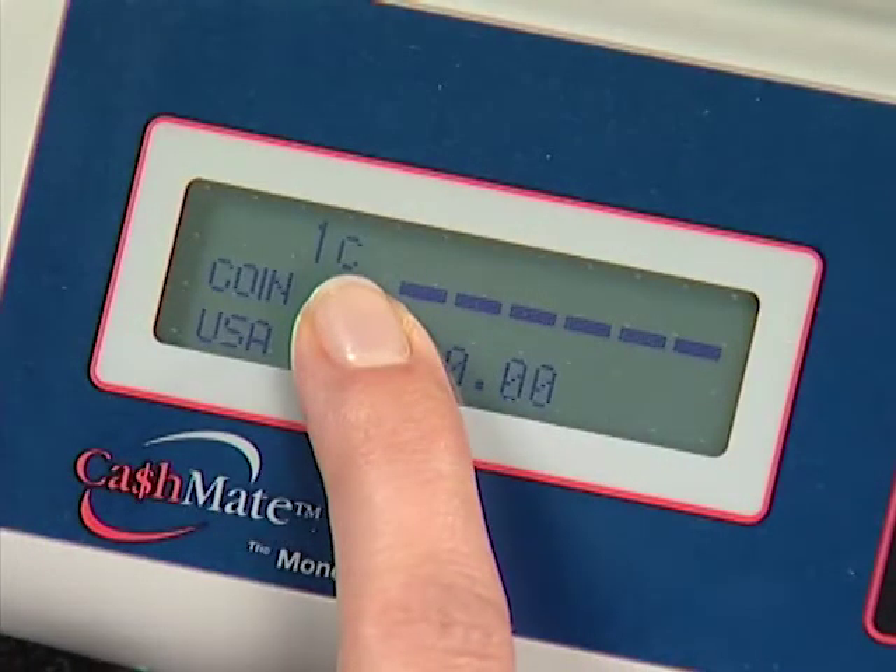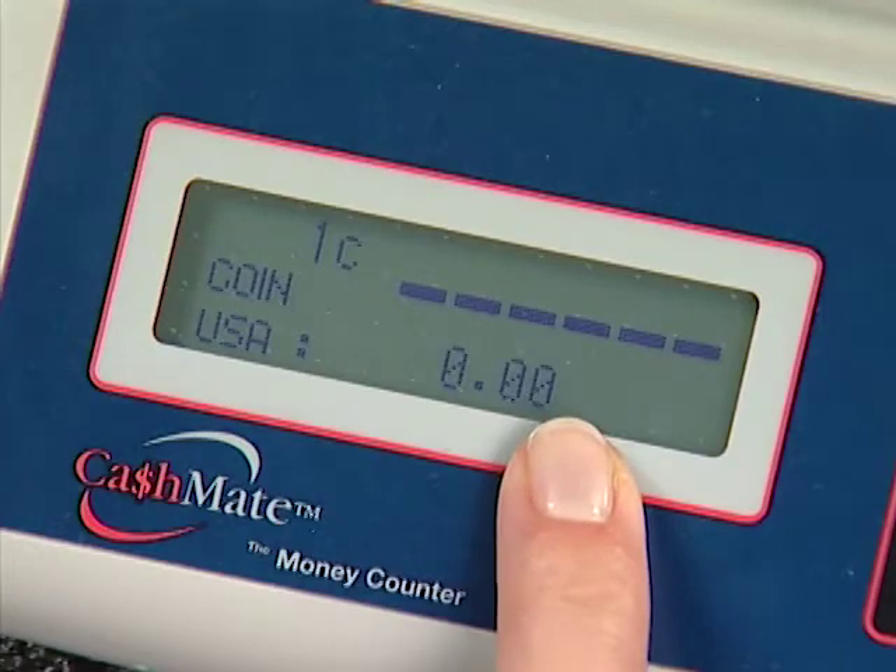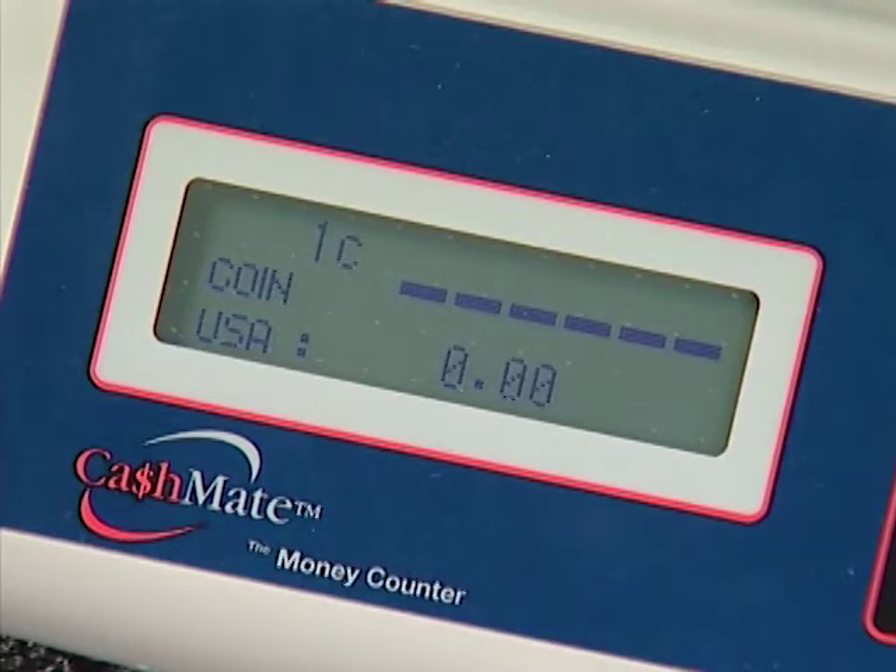Please take a look at the screen. In the upper left-hand corner of the screen, you will see one cent. This is where you will be prompted for a certain denomination — right now it is asking for pennies. At the bottom of the screen is the running total. This number will change as different amounts are added.